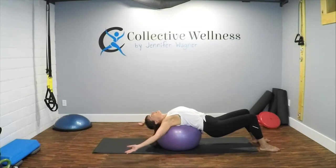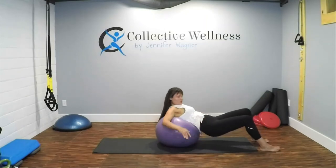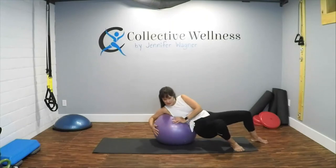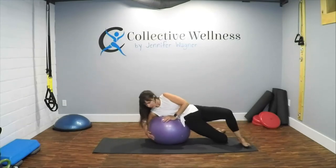Good — relax, bring those arms down and by your sides. Tuck your chin in and then we're going to roll onto the side. Use the ball so you don't fall off — roll to the side, everything turns to the side. You can even drop a knee if you need to.